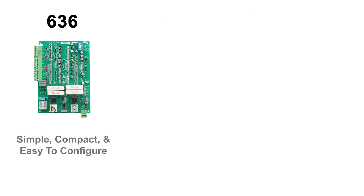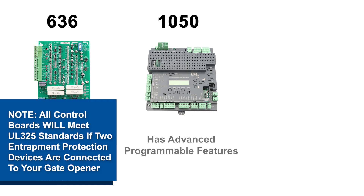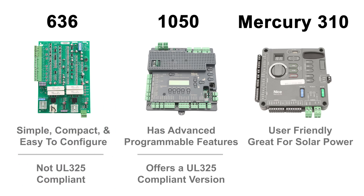The 636 board is simple, compact, and easy to configure, but it does not meet UL325 compliance. The 1050 control board offers advanced programmable features and a UL325 compliant version. The Mercury 310 board is user-friendly, works great for solar-powered setups, and is also UL325 compliant.